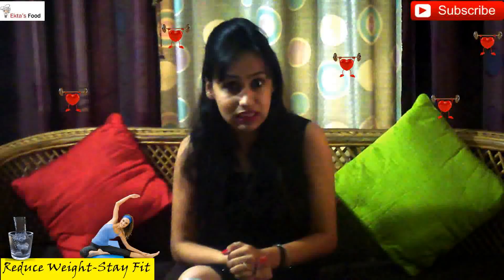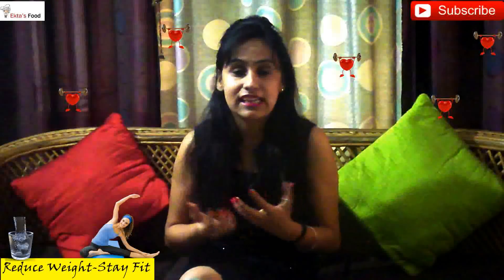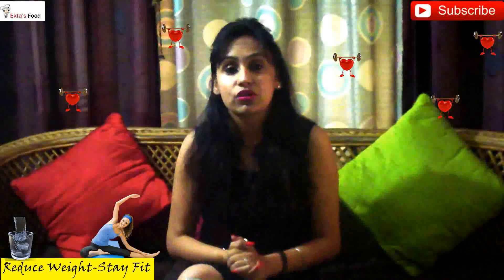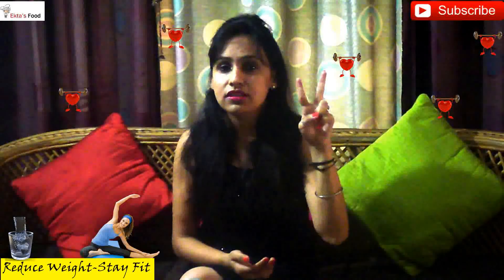So many of my friends and subscribers are waiting for my upcoming video on fitness. I have done weight loss without any exercising, without any gyming — nothing. I have actually reduced 8 kgs in 3 months. Yes, I have done that with only 2 things I added to my regime — I will tell you those 2 things.